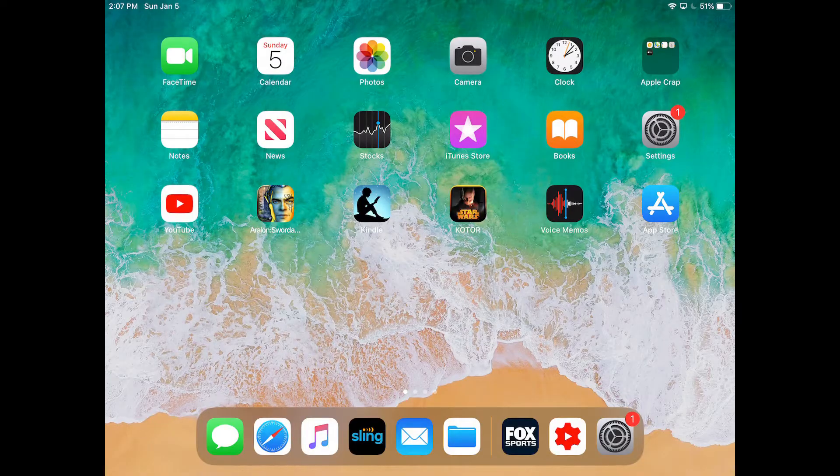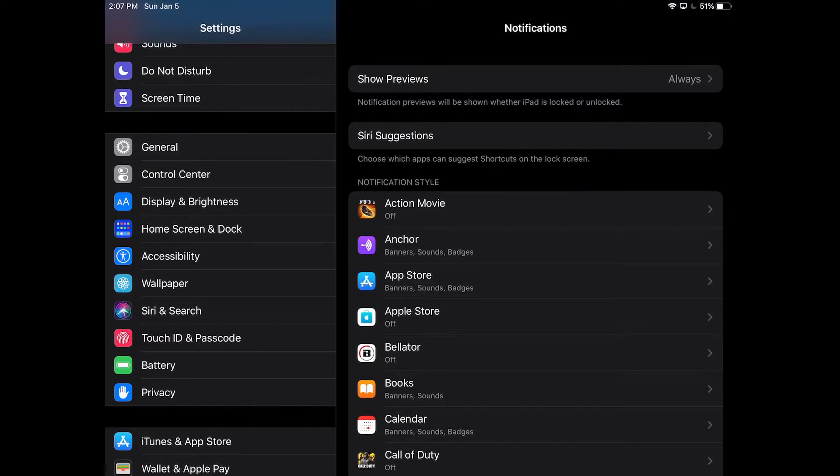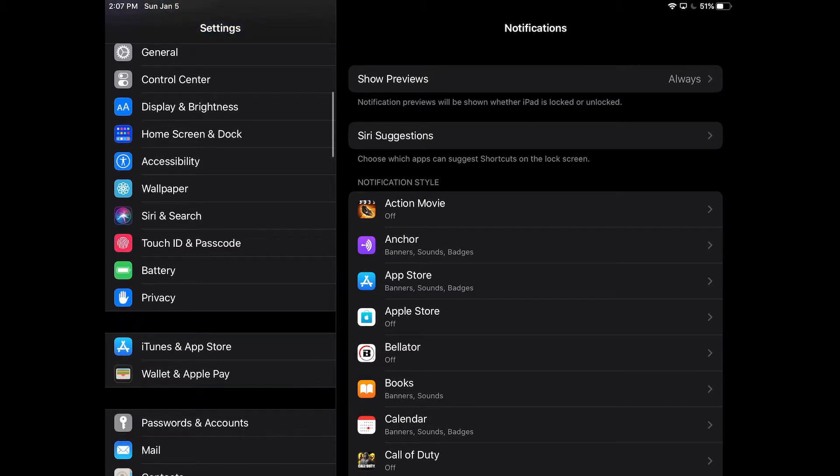Now I'm going to flip over to screen mirror to show you step-by-step through the menus. The first thing we're going to want to do is enter our Settings. Pull that up and on the left-hand side you'll see Accessibility. Click on Accessibility.